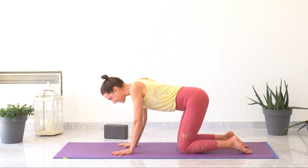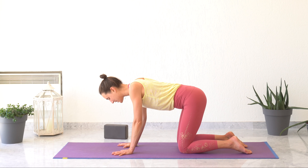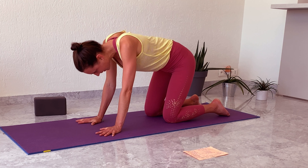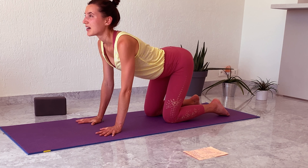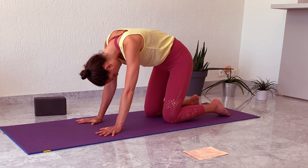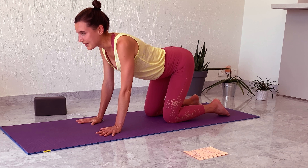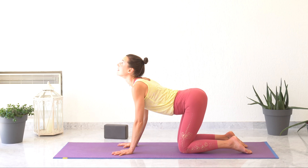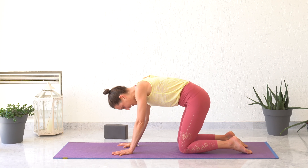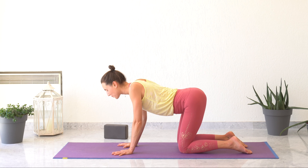Doing some gentle cat and cows here. Inhaling, looking up, hips up. Exhaling, rounding your back down. Doing this a couple of times, energizing your spine. And at the same time, relieving your stress by bringing deeper exhalation. The longer the exhalations, the better the relaxation. Two more times, exhaling deep. Inhaling, stretching your spine and bringing energy into your whole body. Last one, rounding your back.